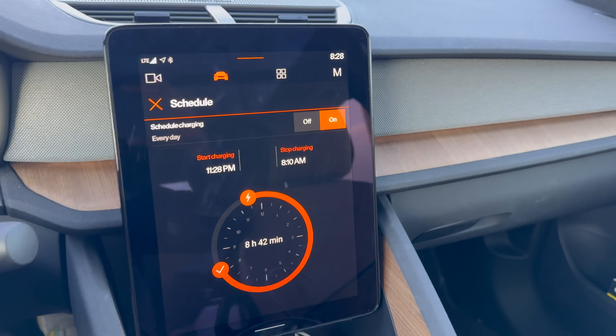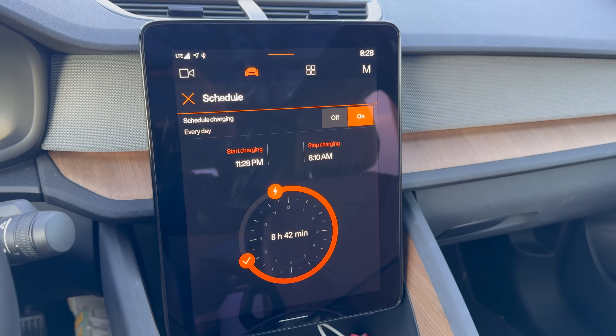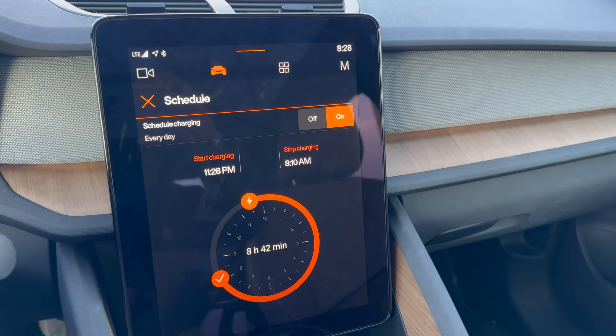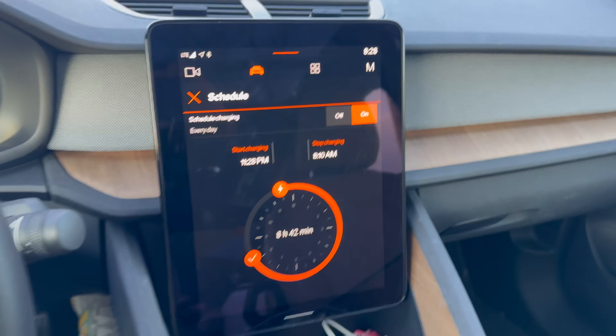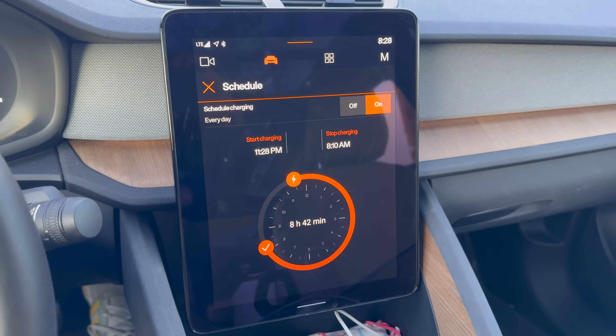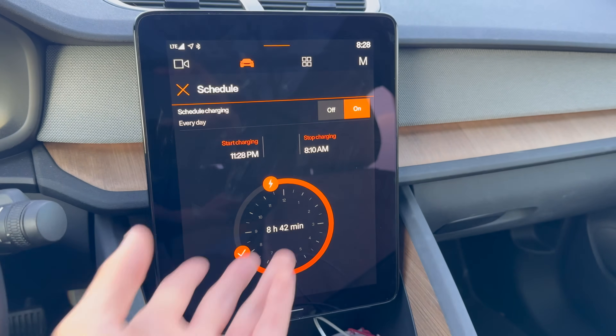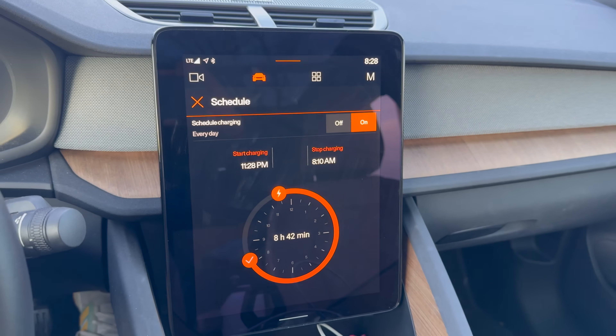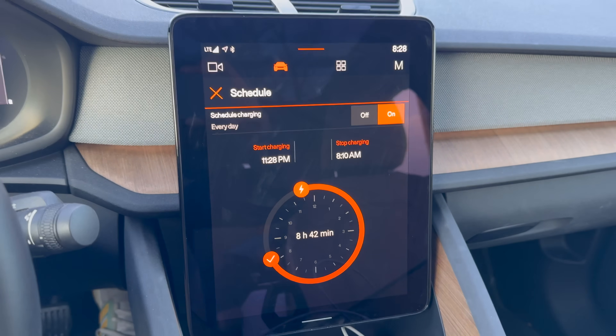The stop charging function is what's important here — that is what's telling the car when you're leaving, whether it be for your commute or going to ski. Your departure time tells your car that at this point you're going to unplug and you want a warm battery. So the car will have its battery all warmed up for you by then. Having a warm battery off the bat gives you full acceleration, full regenerative braking, and all of the normal performance you'd expect from your car.